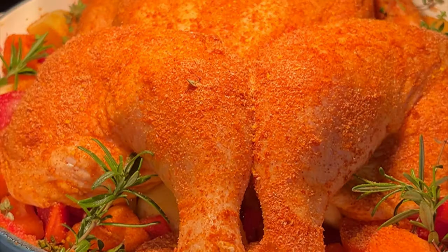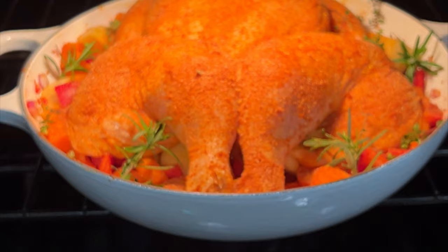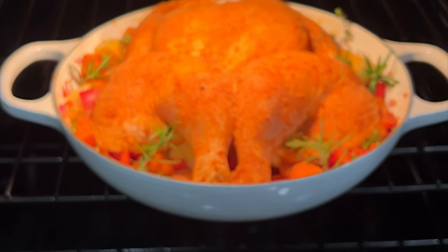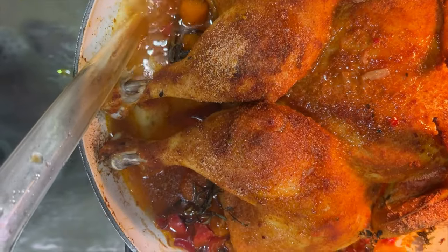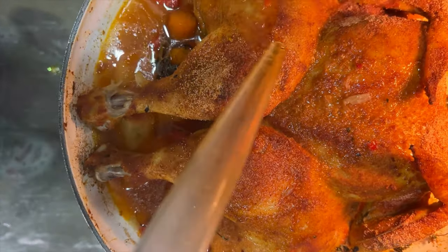Transfer this to the oven and bake for 40 minutes at about 350 degrees Fahrenheit or 175 degrees Celsius. When it's about halfway cooked, you can baste the chicken with the juices using a baster or a spoon.